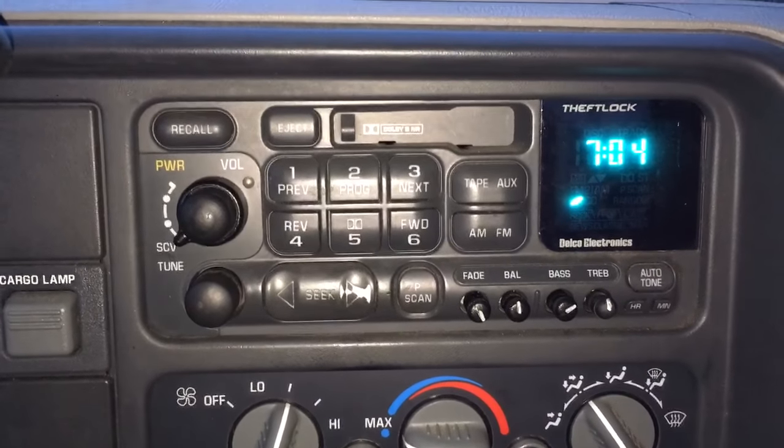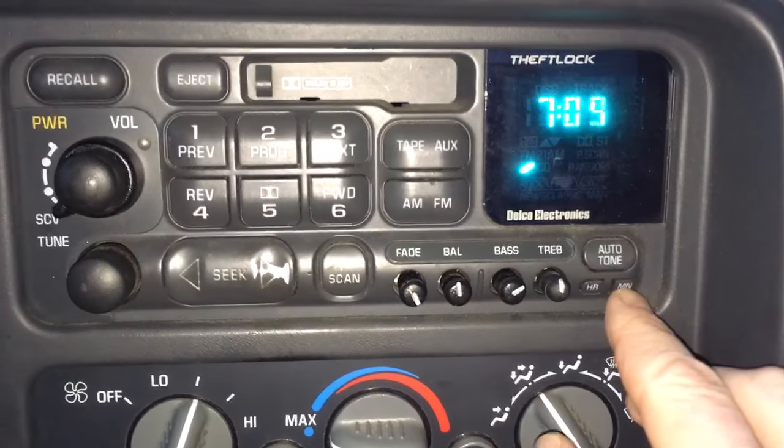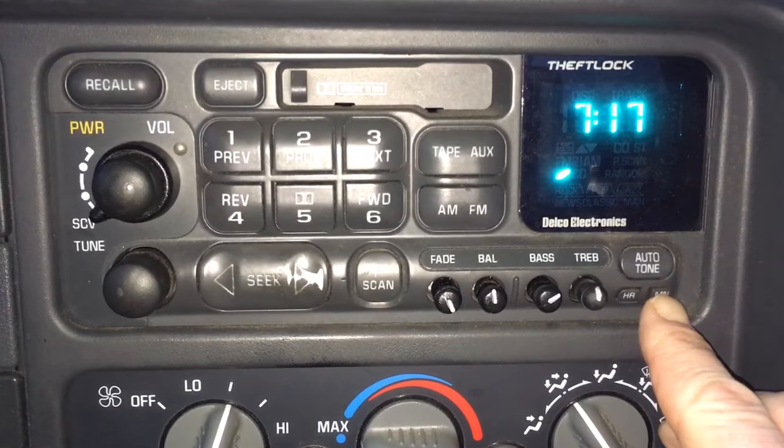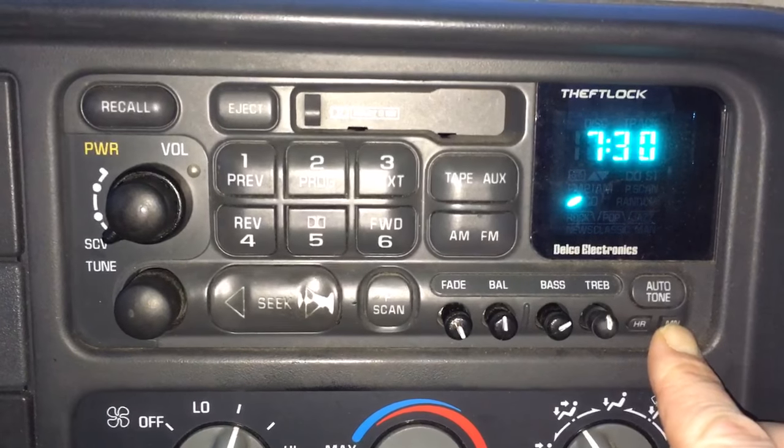There you go — daylight savings time acknowledged. Then for the minute, same deal. If I wanted to go five, six, seven, eight, nine, ten, eleven, twelve, thirteen, fourteen — you have to go all the way around. And if you hold it in, does it go fast? It sure does.